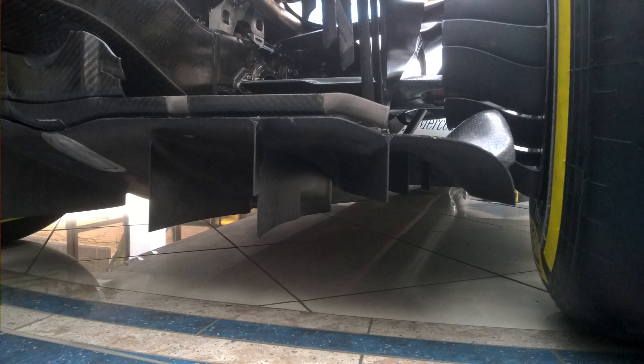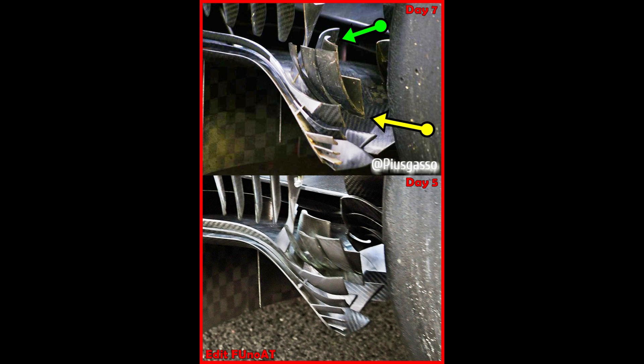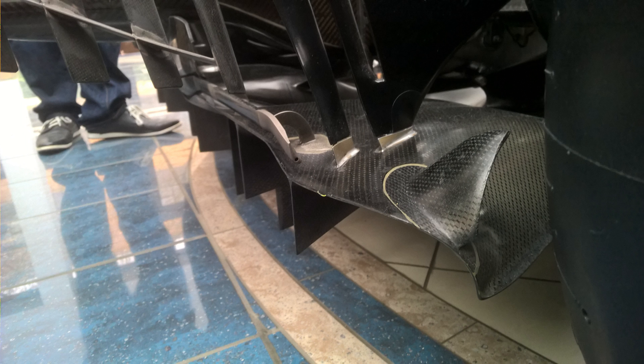This may be what Ferrari is trying to achieve more successfully this year with their rather complicated rear corner arrangement. Jetting this vortex to the ground will help control the rear tire squirt into the back part of the diffuser.